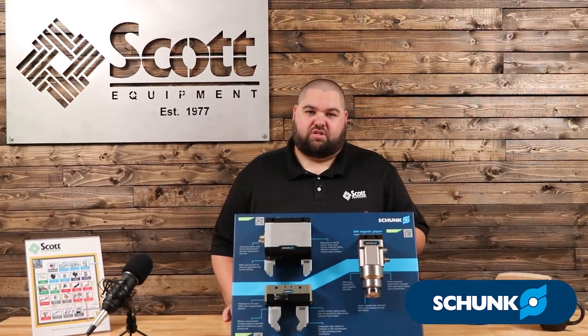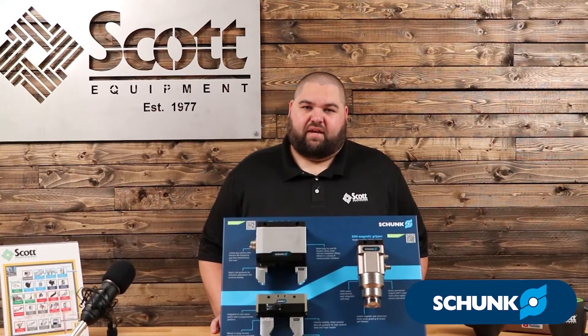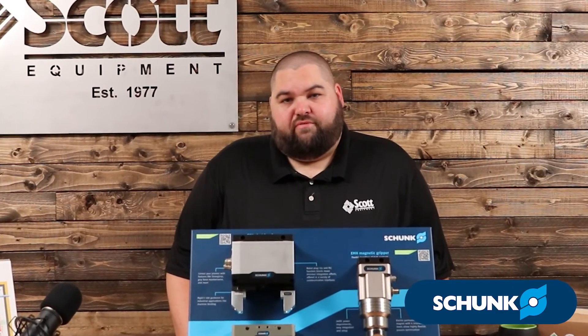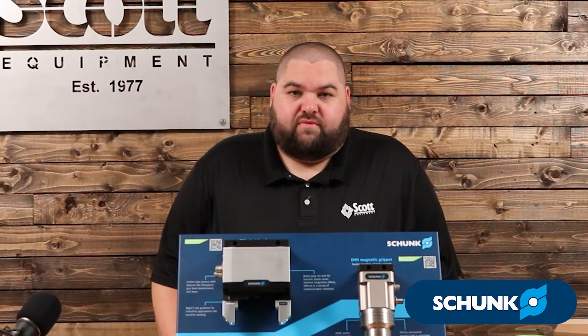If you have any questions about the Shunk EMH Magnetic Gripper, reach out to your local Scott Equipment Account Manager or schedule a demo van visit. We appreciate you taking the time to watch the video today.